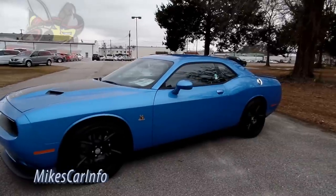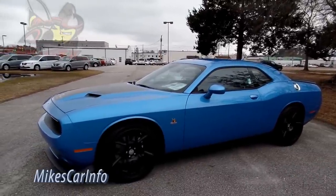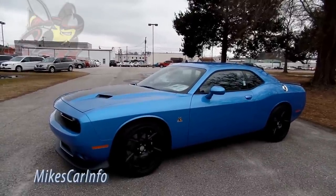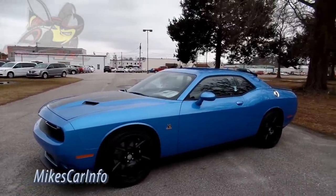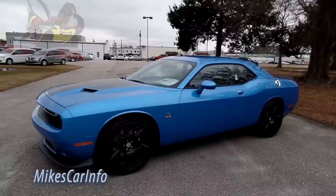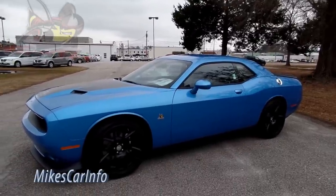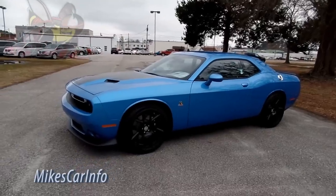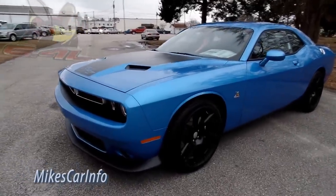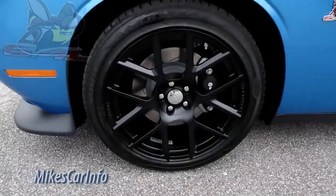I just talked to a guy last week who bought one. He's had it for about six months and he loves it — he says there's absolutely no weak spot on it as far as performance and handling. He actually takes it to a strip and races it too. Anyway, let's take a look. This is the first time I've seen these matte black wheels.